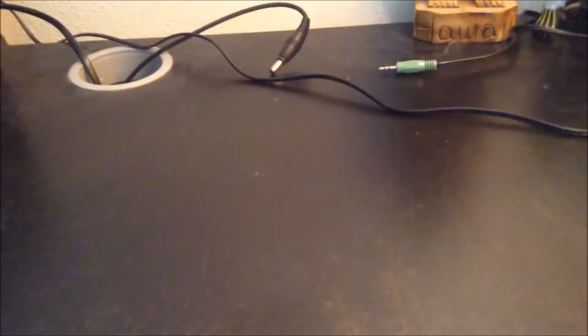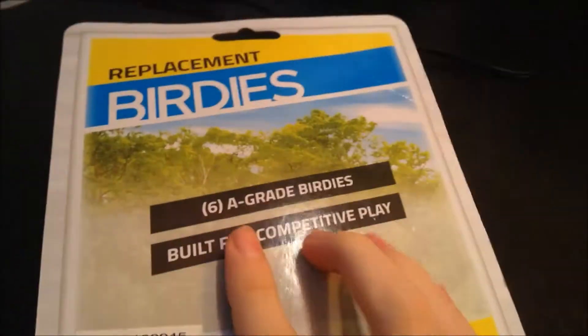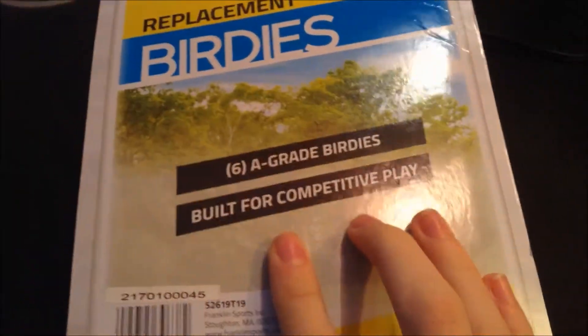Hey, alright ladies and gentlemen, today we're doing a special unboxing video — we are unboxing Franklin replacement birdies. You can get these at Biggs. Let's take a look on the back: we have grade A birdies.